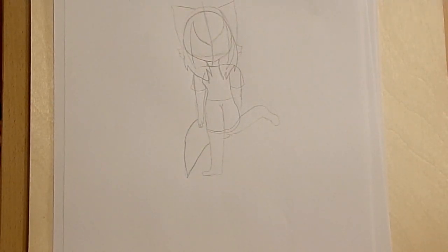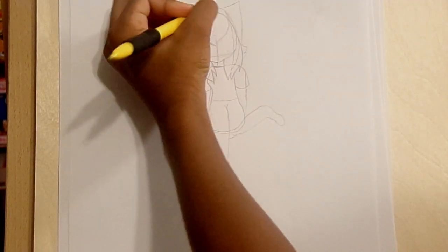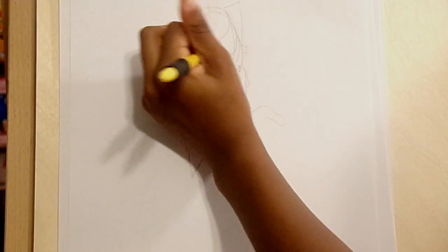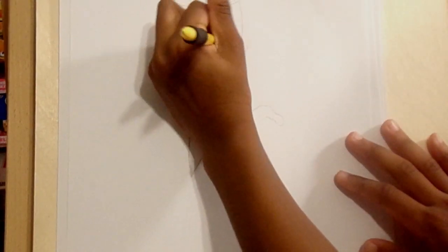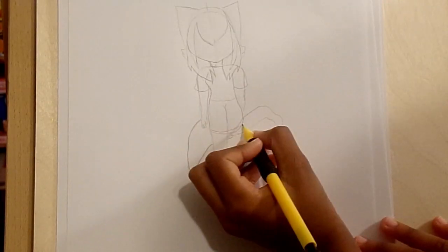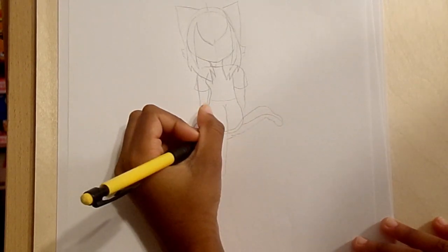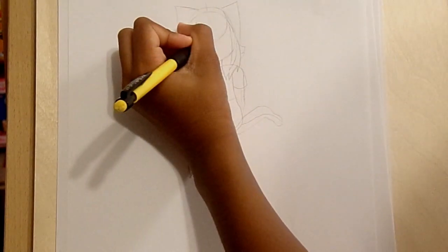And there we go — we got the body done. When I erase, I do it like this. Maybe at the same time I'll clean up the face so I can actually draw in there. Since this is a furry, she doesn't have regular skin like my other character. Let's do the eyes.